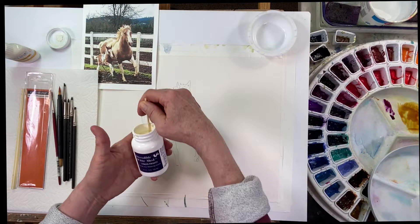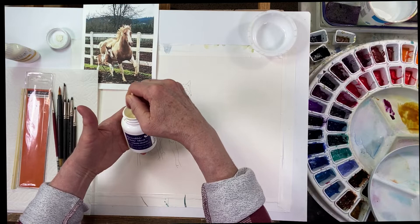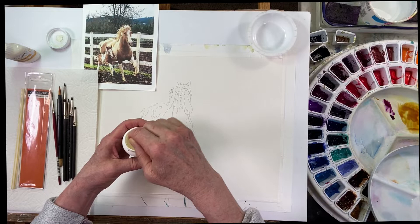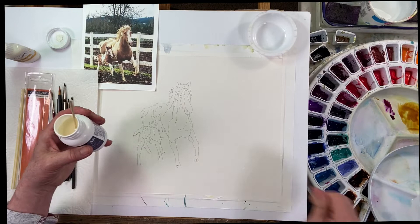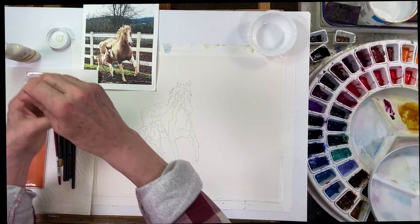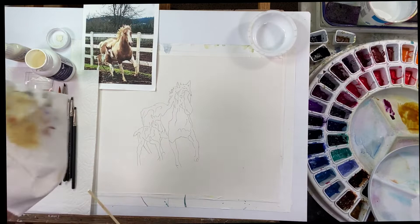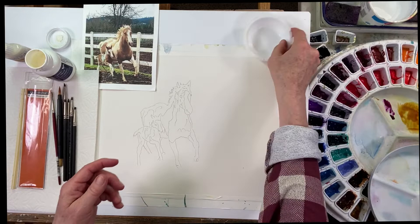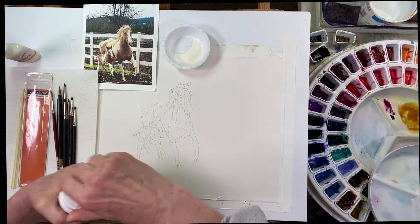There are all kinds of different masking fluids. I use this Incredible White — it turns sort of a yellowy color when it's dry. There are others that turn gray or a greenish color, but they all do the same thing; it's just a matter of preference. Stir gently — you don't want to shake this stuff because it will get bubbles in it, and when you're trying to put it on your paper the bubbles don't work very well. I'm going to pour a little out into my container here and put my cap back on so I'm not leaving this exposed to the air.